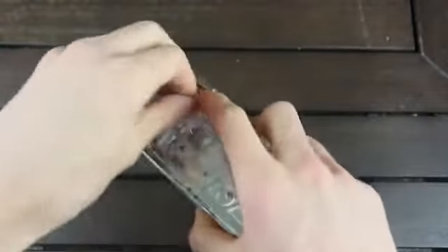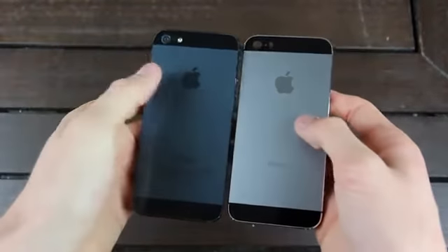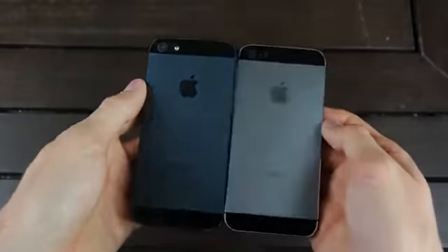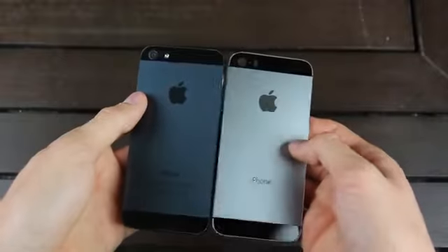I'm going to remove it from its plastic casing and we'll take a look. Here's the graphite housing on the right for the iPhone 5S versus the black and slate iPhone 5 model that was released last year. You can see there is a definite difference between the two — it's almost a silver finish with a hint of black. And now let's take a close-up HD look at it.